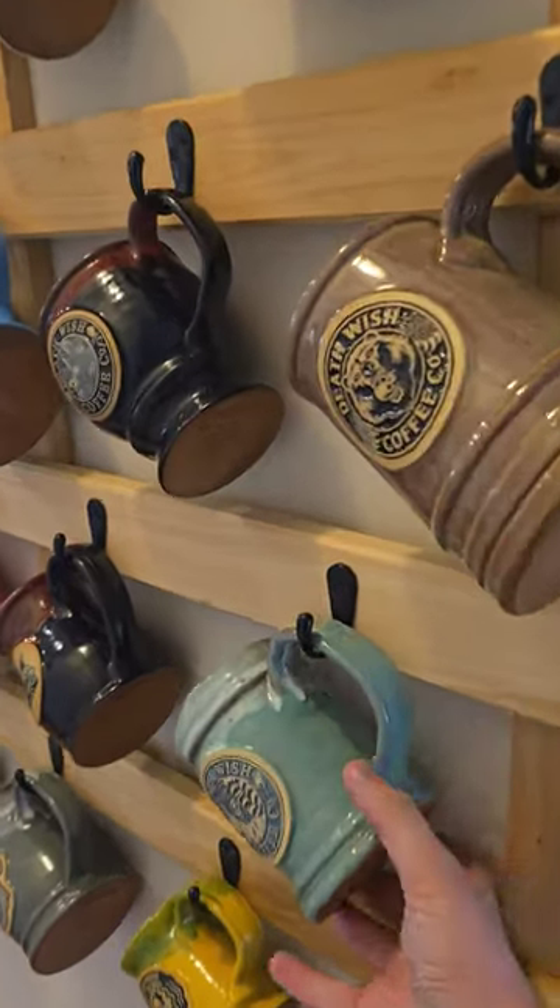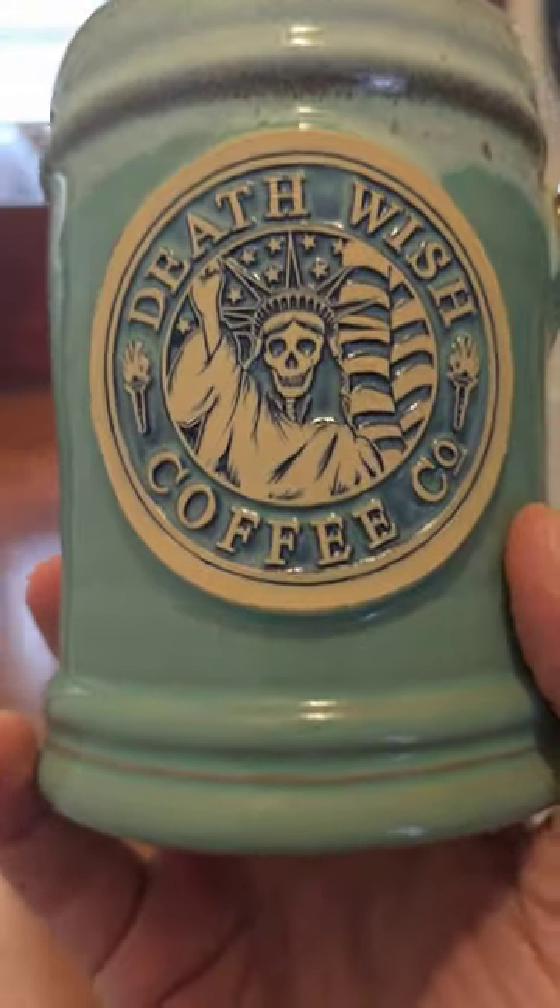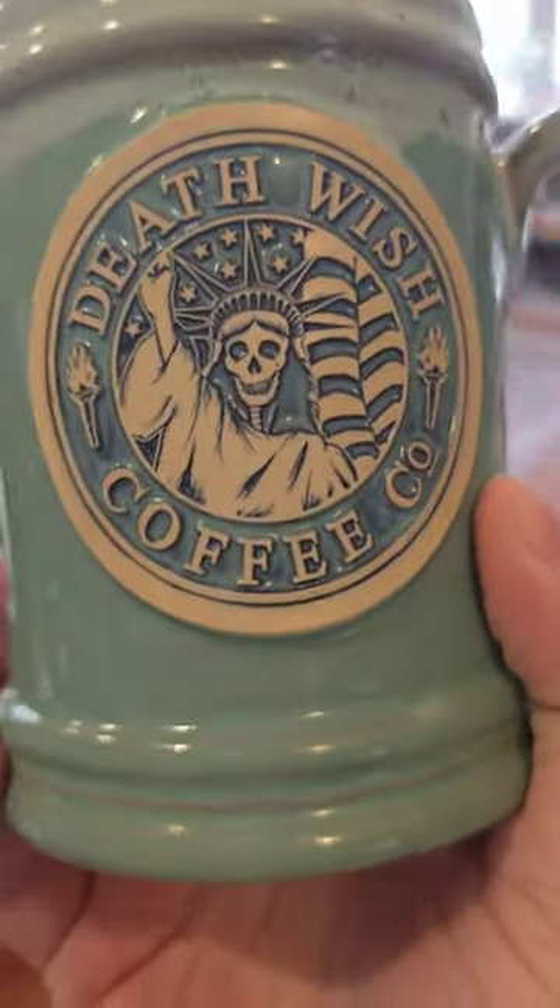And up next on the mug rack is the Lady Liberty mug from Deathwish.